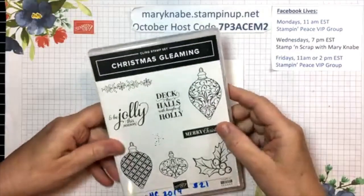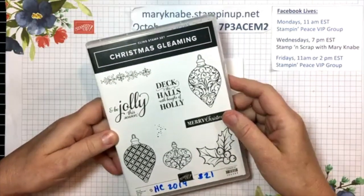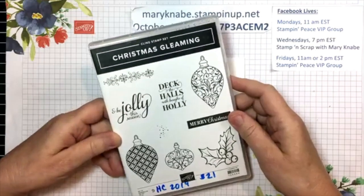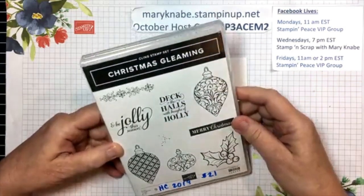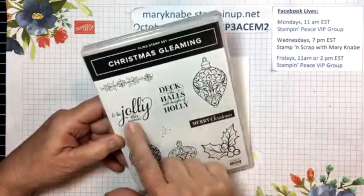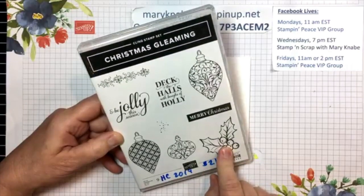Today, I'm featuring one of my returning favorites. It was around for the holiday season last year, and people loved it so much that Stampin' Up! brought it back for us. And I'm going to be using these two sentiments and the holly and berries.